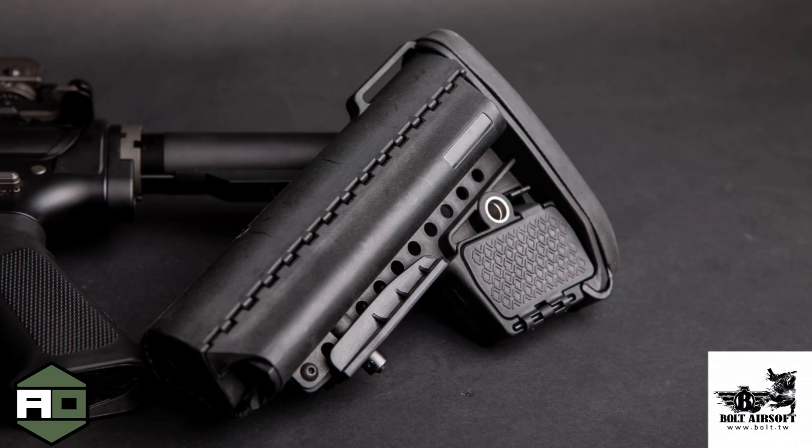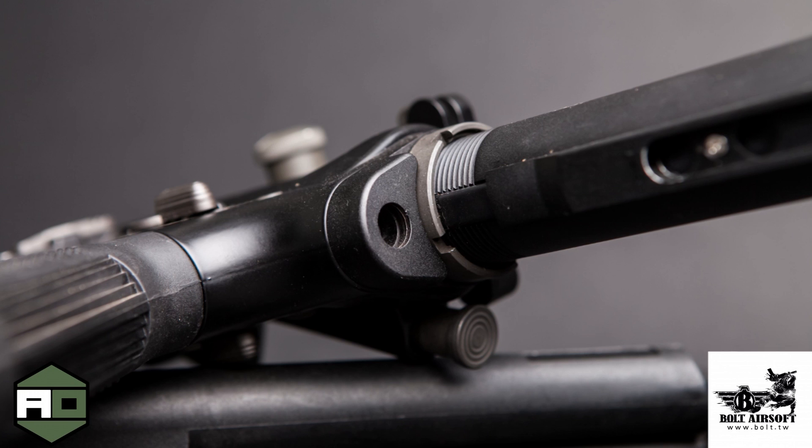The stock is a Vltor-style stock, and I like it because it has QD points on both sides in the back, which is very nice. It also has a QD point near the buffer tube, which I found to be very useful playing with this gun at Fort Ord.